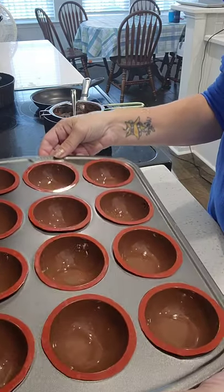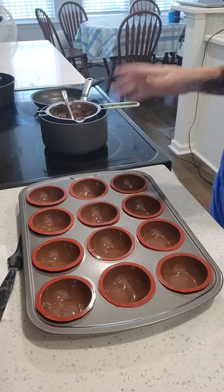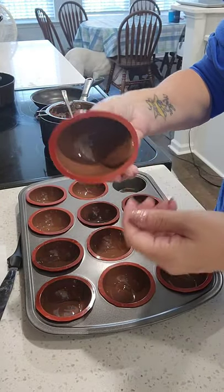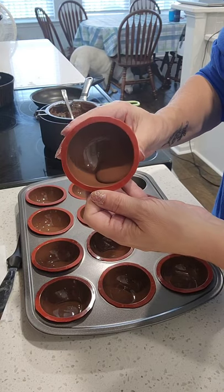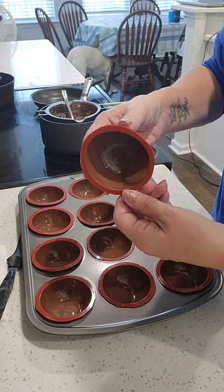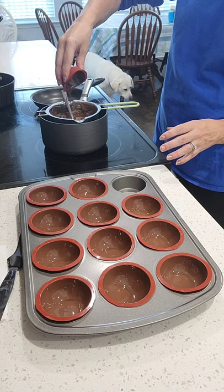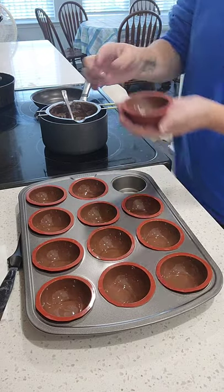Now we have all 12 of them filled. We're just going to let them sit for about 5 to 10 minutes with the excess in them, then come back. Once we come back, you'll see there's still excess in the bottom and the sides. The bulk stays on the mold — that's the purpose of going back a second time, to thicken up the wall so the shell is harder and not as thin. So go back, squeeze a little, make the excess come to the sides, roll through, and dump the extra right back into the double boiler.